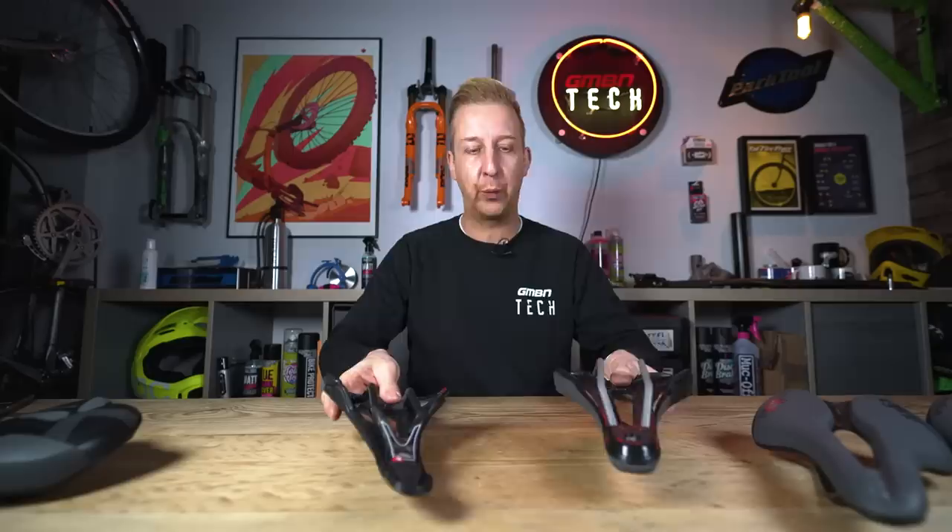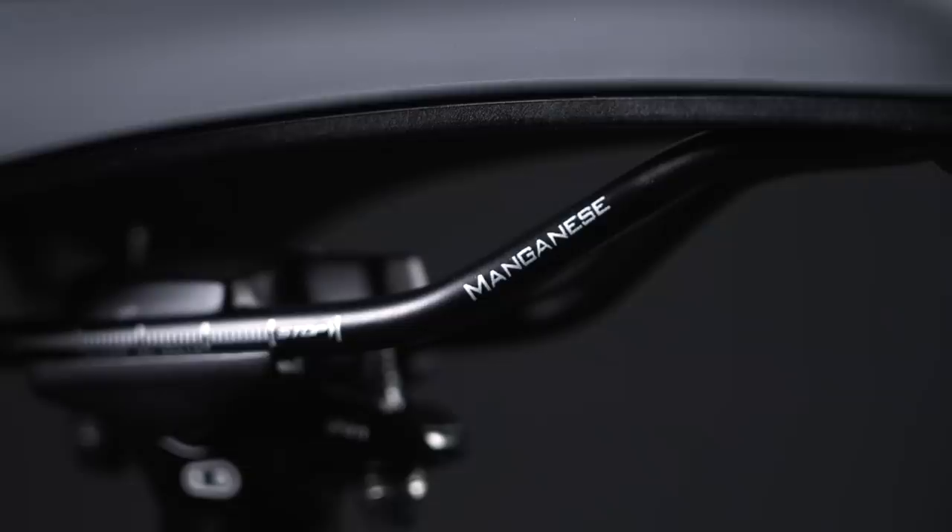Let's have a look at the actual anatomy of a saddle, just so you can figure out all of the components on one, because there's a bit more going on than you might consider. Let's start by looking at the rails which are on the underneath of a saddle. Firstly, you get different materials of rails: you'll get chromoly, titanium, and carbon fiber — those are three major offerings.